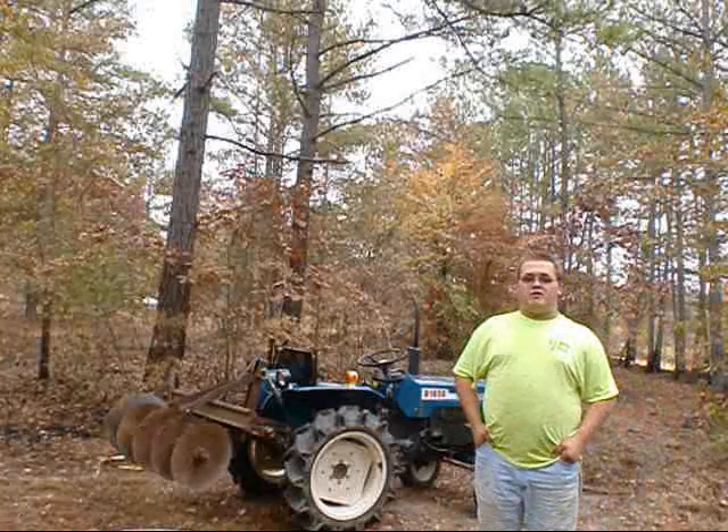Hello, my name is Zach Ware. I'm the owner of Mid-Georgia Outdoor and Equipment Services of Byron, Georgia.